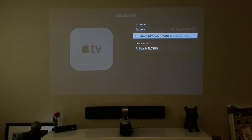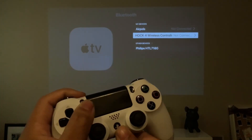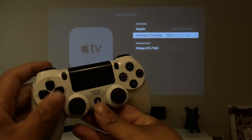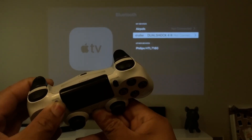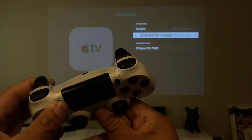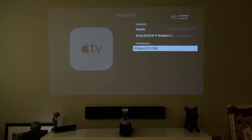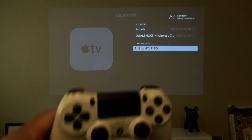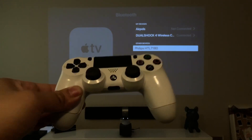To put it in pairing mode, hold the PlayStation button and the Share button together until the light starts blinking on the back. Now you should be able to see your DualShock 4 wireless controller — go ahead and click that. And as you can see it's connected. Once it's connected you'll see your DualShock 4 with the red light on the back — that's how you know it's connected.